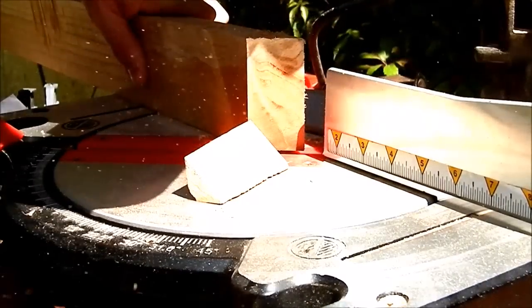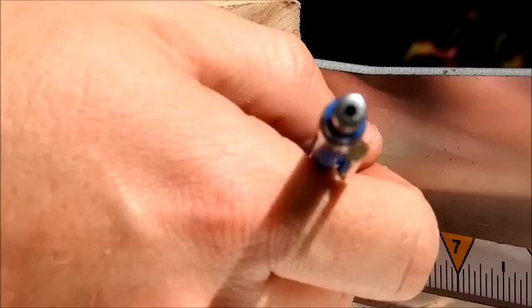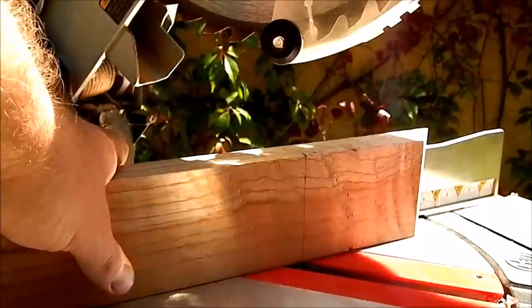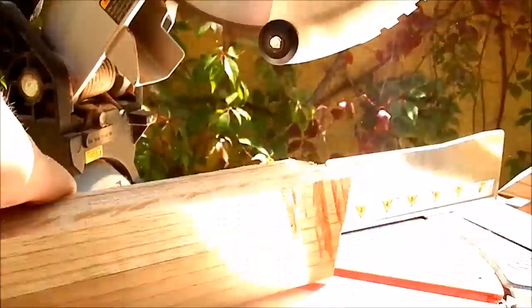I mainly used the table saw for ripping and making channels, and the mitre saw for 45-degree cuts. I found that using a pencil mark is as precise as using a stop block, and it eliminates the chance of kickback when lifting up the spinning blade.